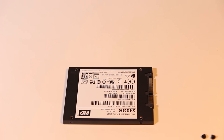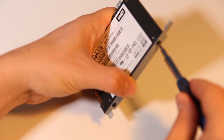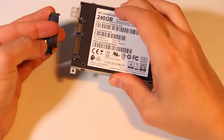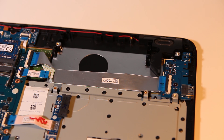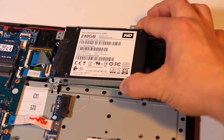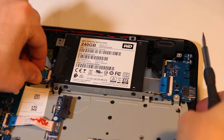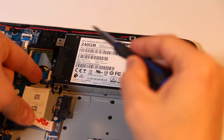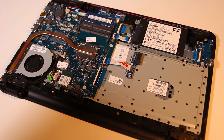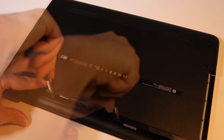Now I'm going to fit the new SSD. I'm going to fit it into the brackets that came off the old hard drive and screw them in. Next, I'm going to plug in the connector board that I took off the old hard drive. This can be seated back into the computer and secured with the screws. The drive cable needs to be connected back up to the board. Now I'm just going to put the computer back together — it's the same as taking it apart, but in reverse.